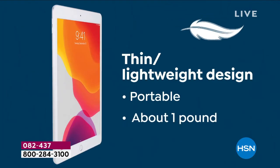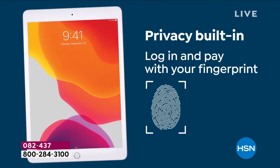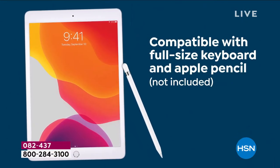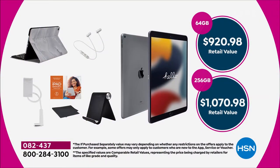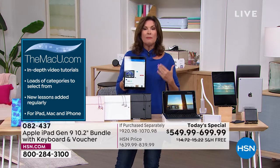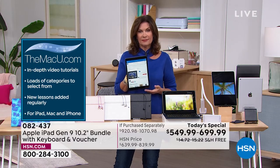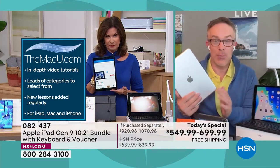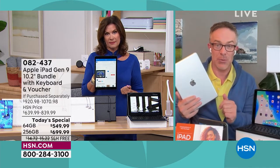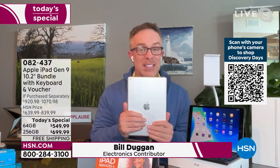We offer iPads whenever we can get them throughout the year, but we only offer them as a Today's Special with this kind of value a couple of times a year. We haven't been able to bring you one since December. This is the best offer we do — three years of MacU, all the accessories, and for the first time ever that gooseneck tablet holder. This is the latest, greatest of one of the greatest products ever created. We have two more shows after this, so if you know you want to upgrade, act now.